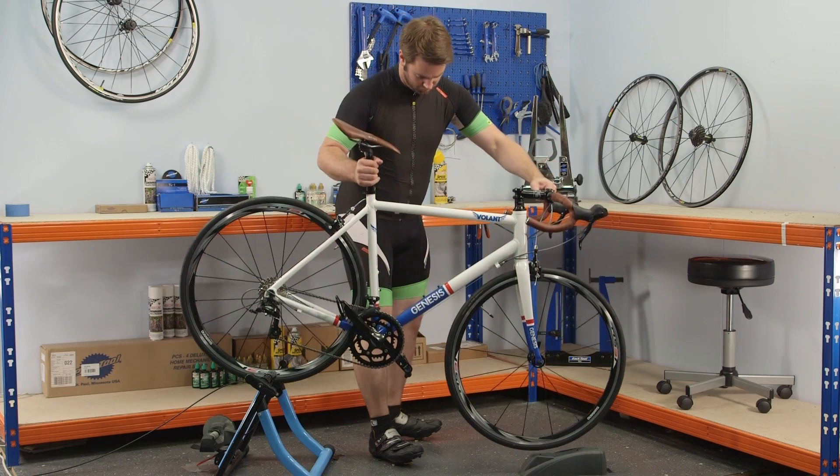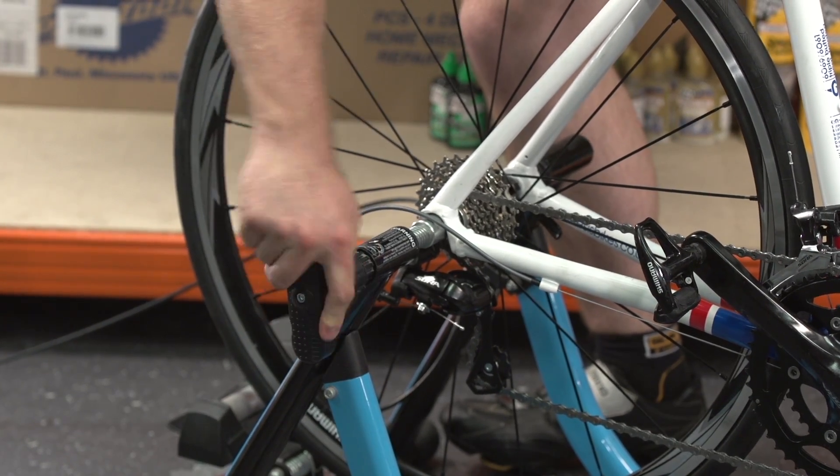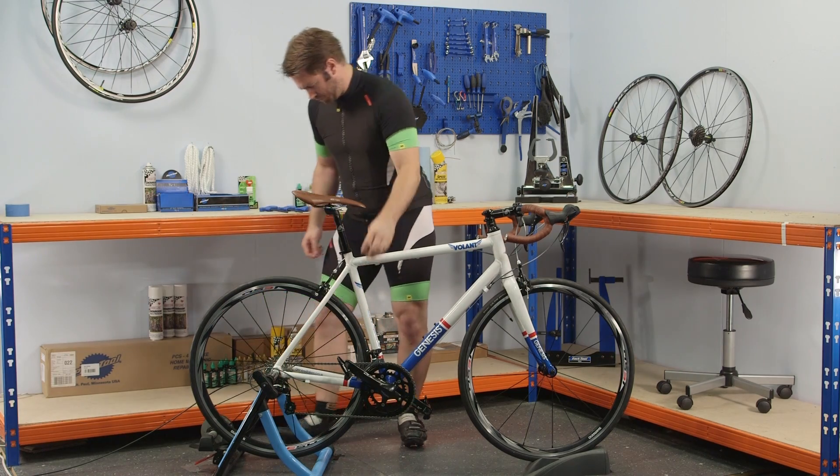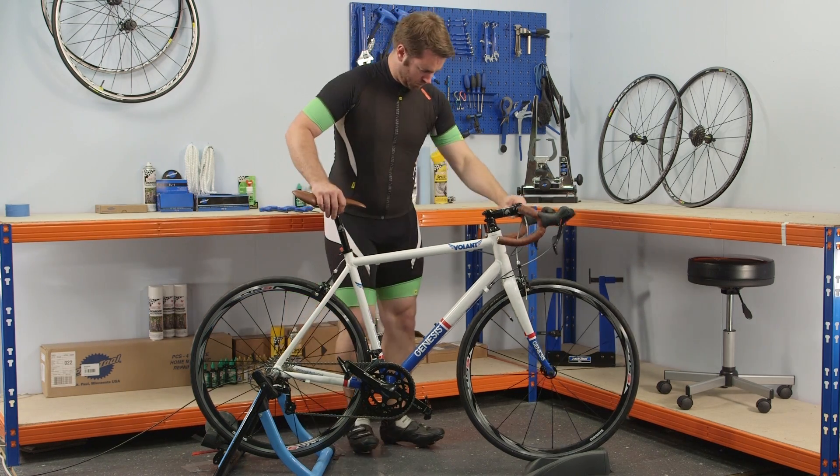Fitting a bike is the process of adjusting the saddle and handlebar position to suit you as an individual rider. There are various schools of thought when it comes to bike fit, and getting it dialed in with 100% precision is a job for a trained professional. That said, if you're in a hurry or on a budget, this video will get you out on the road. An overly aggressive riding position can not only hurt your back but will also reduce your pedaling performance — forget about looking like a pro and make your bike fit you.